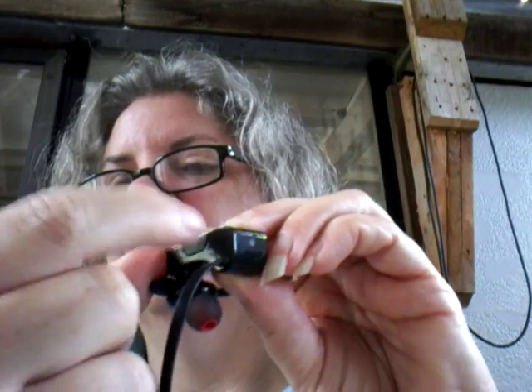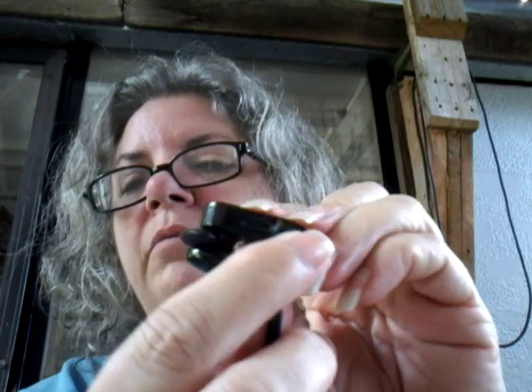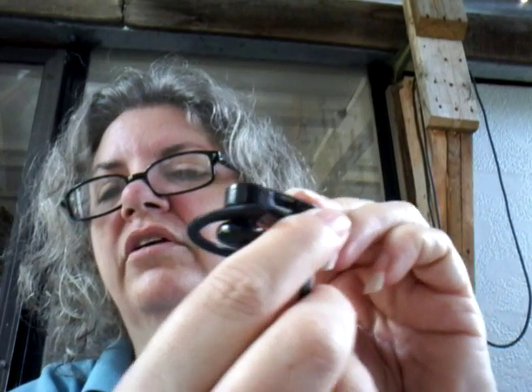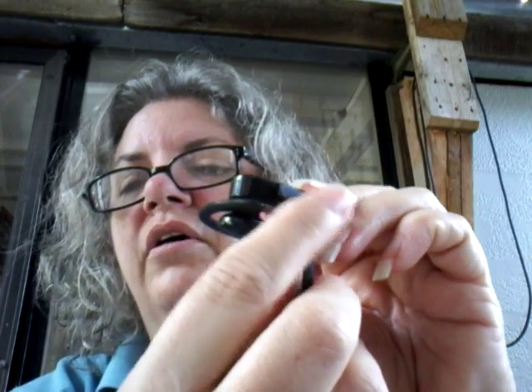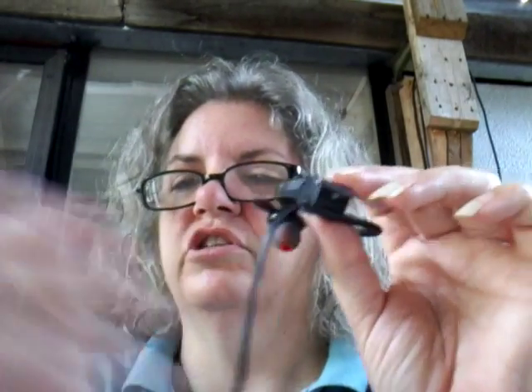Here's where you charge them. It's a little rubbery deal that you pull open, and you charge it with — it comes with it — the USB charger. You just plug it up. You don't have to have any kind of special equipment, and it charges up nicely.